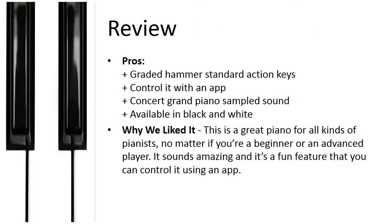Pros: graded hammer standard action keys, control it with an app, concert grand piano sampled sound, available in black and white. Why we liked it: this is a great piano for all kinds of pianists, no matter if you're a beginner or an advanced player. It sounds amazing and it's a fun feature that you can control it using an app.